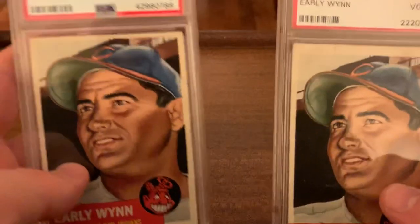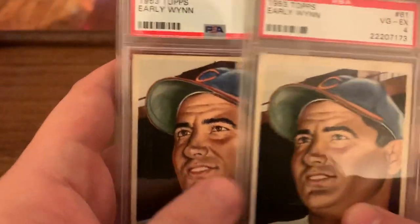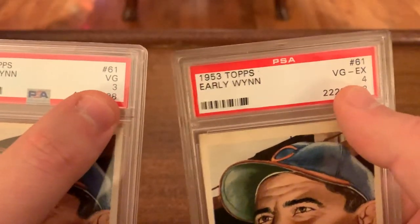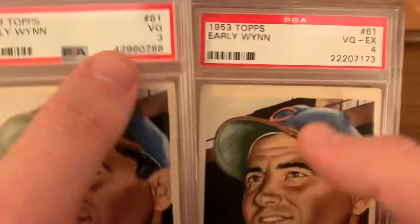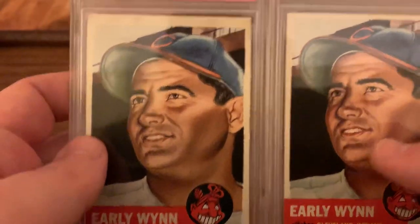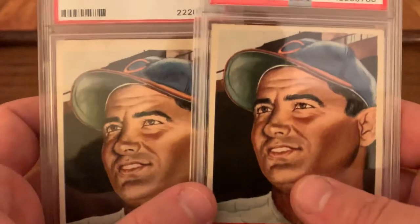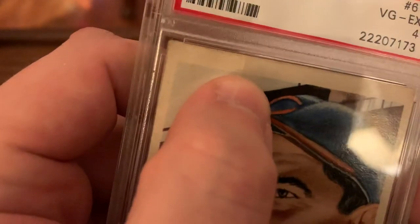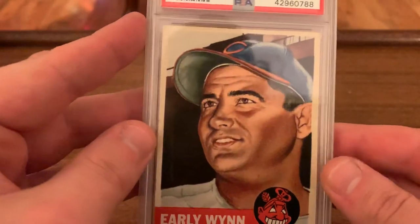1953 Topps — I have two of. This one is interesting. This is what my wheelhouse is for vintage most of the time: I want a well-centered card, and a well-centered lower grade is fine with me because I don't care if the edges and corners look old — it is old. So this four has what looks like either a crease or a little tear right there, so the three is actually a little bit nicer, presents nicer I think. Not sure if I need to keep both of those.